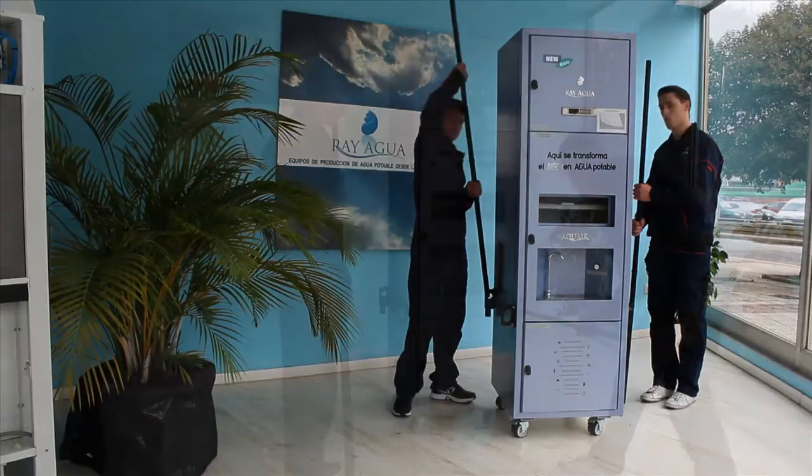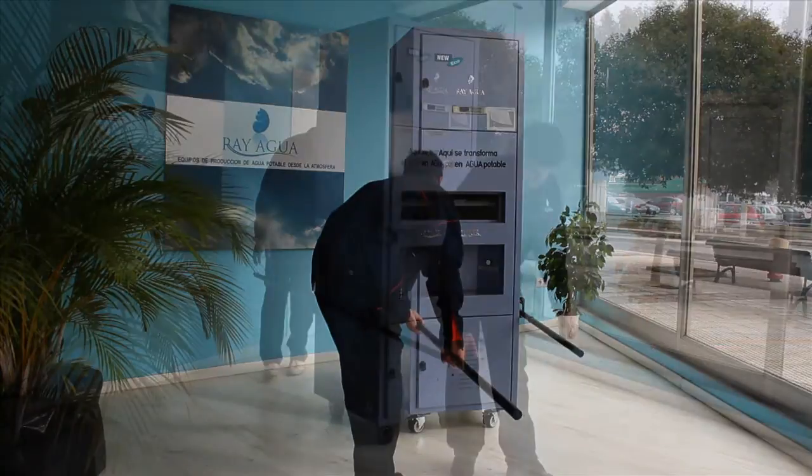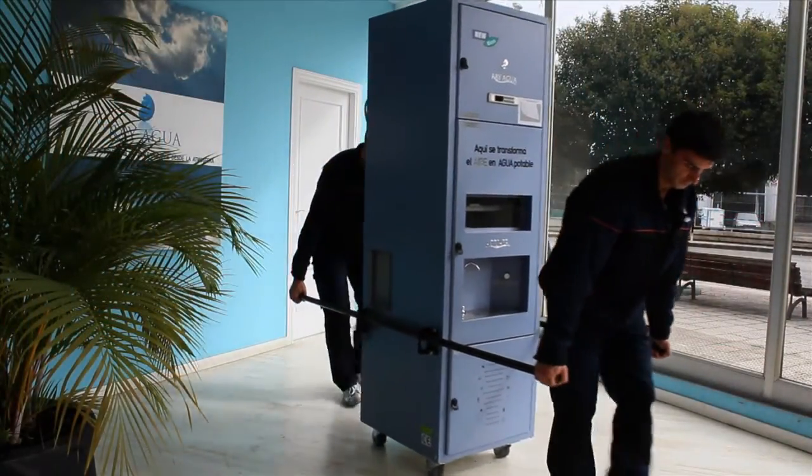The Aquair 250 incorporates two sidebars for its transportation. They are extracted from the vertical supports and placed in the horizontal position as far as it goes.